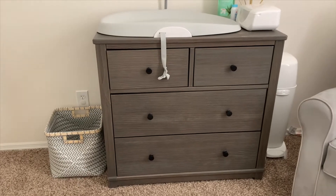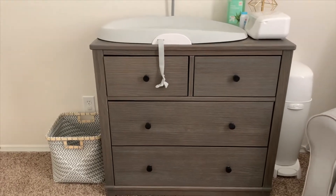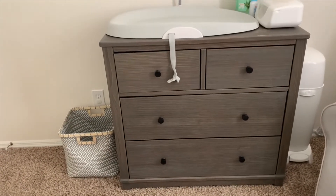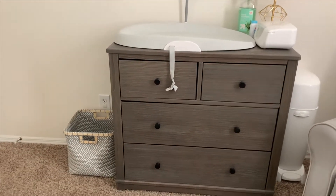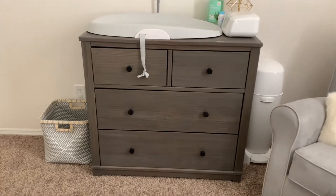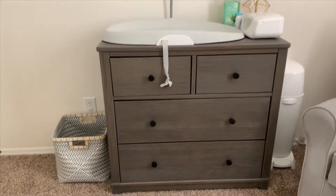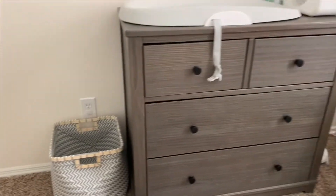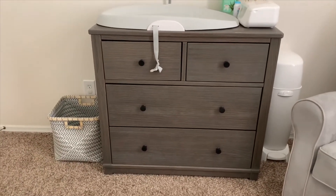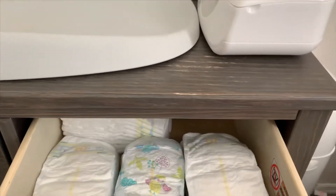This dresser is one of the last pieces of furniture I picked out. I went back and forth on whether to buy a dresser right away or just get a changing table and use small bins or baskets, but I decided to go ahead and get a dresser since I'll have to buy one eventually anyway. This dresser is from Target and costs about $300. I will say to be careful with the paint on top because it can chip, as you can see right there.